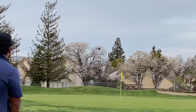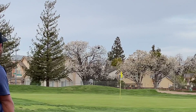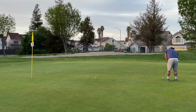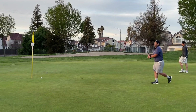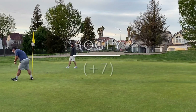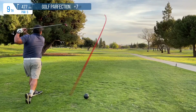In a decent position to chip on — used the nine iron, got it up there but hit it a little too hard, so I have a long one for par. Step up with the putt — not the greatest roll but not the worst roll, just cleaning it up. Give that a tap-in and move it on. Bogey — seven over. All I have to do is not get a double and I break 45.